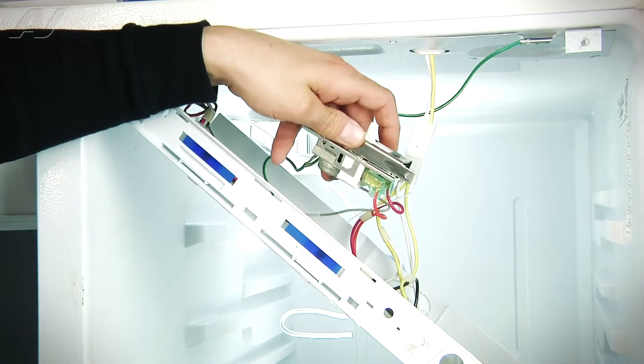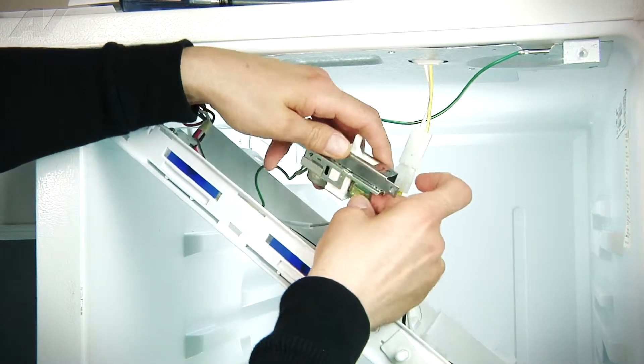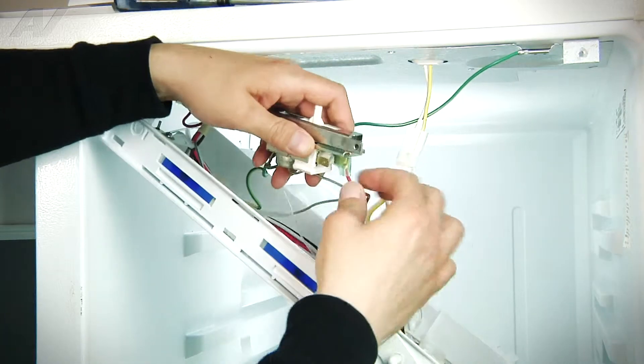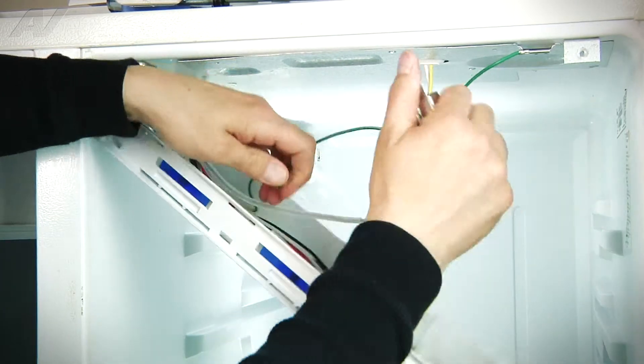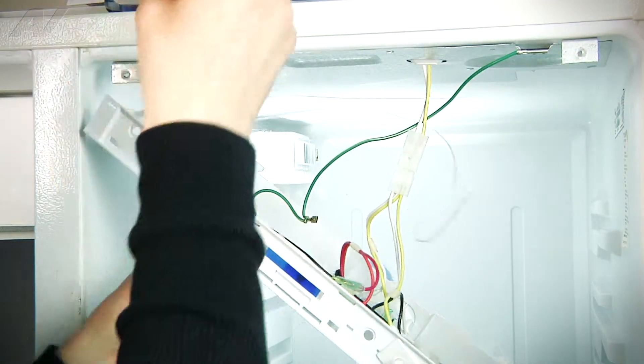Once we have the screws set aside, we can now see that we have one, two, three wires to remove. We're going to remove them from the thermostat. Now remove the ground wire as well. Once those are removed, we're now going to take the thermostat out.